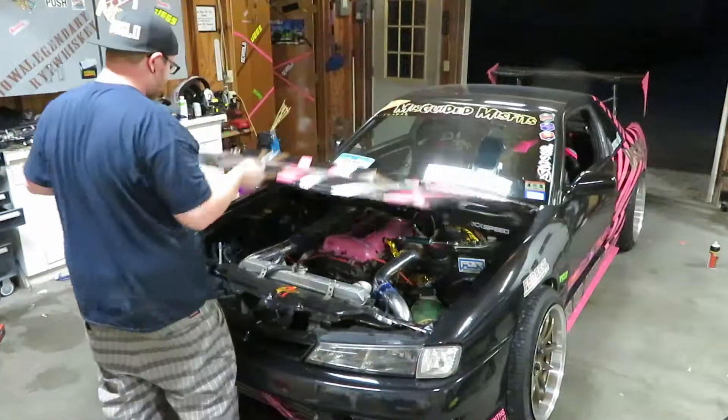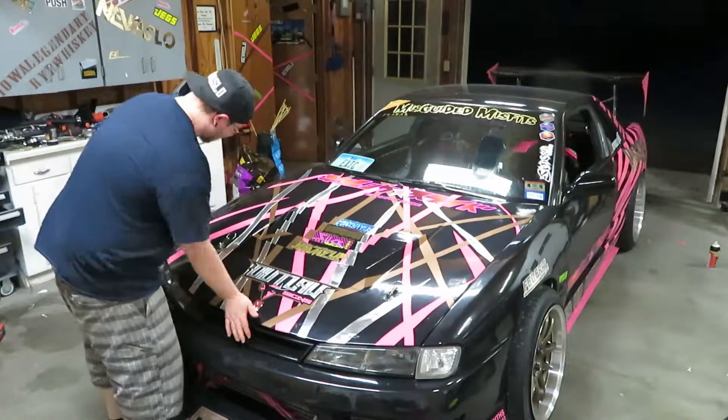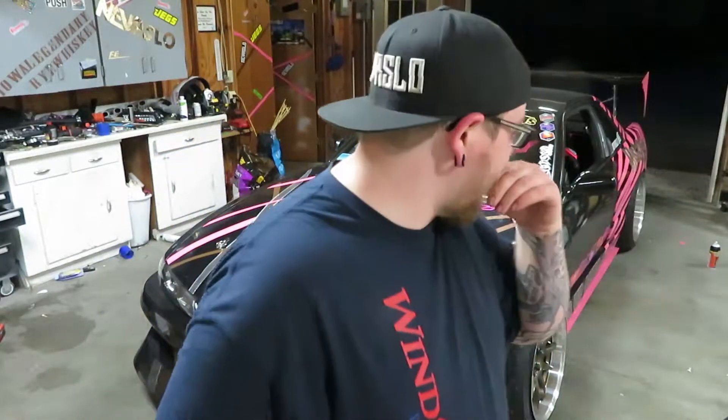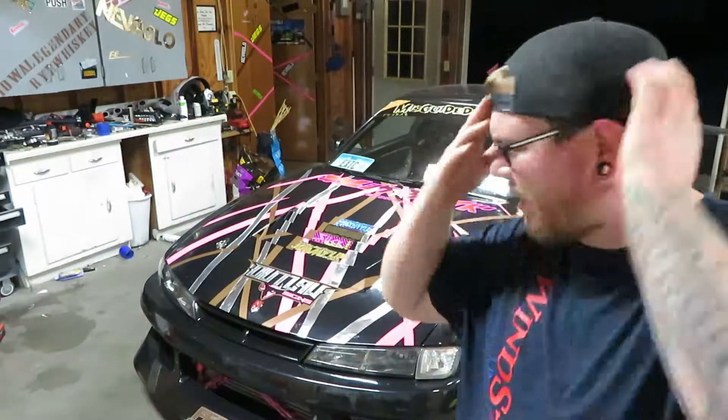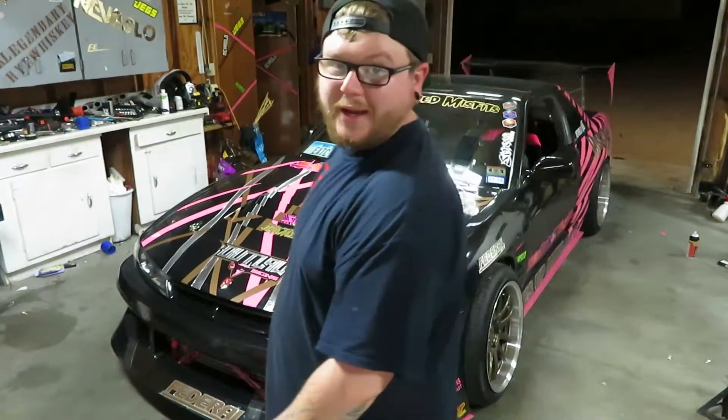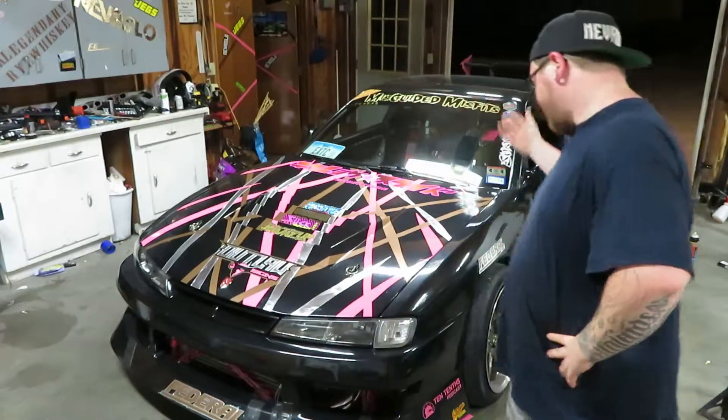Alright, so we've been idling about a half hour — staying around 14.7. What I was checking there is when I shut the hood, the AFR dropped. So I was wondering if there's a leak or something.